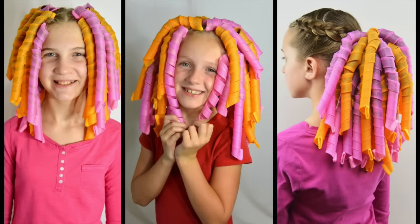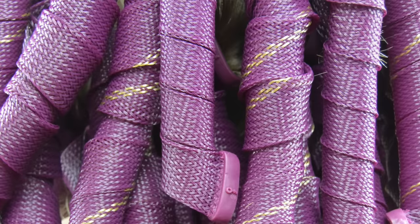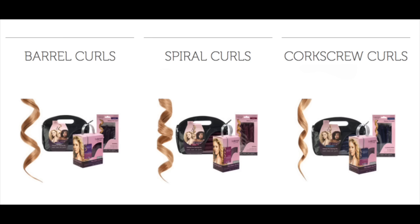We have been using curlformers since 2009. We love them — we always get beautiful hairstyles and amazing curls, and I've never been disappointed with them. Today we're highlighting their new deluxe range. Instead of having two colors that show which direction the curl goes, there's a solid one and one with a stripe that runs through it. They have three different colors — darker colors now — and they still have their three different types of curl: barrel curls, spiral curls, or corkscrew curls.